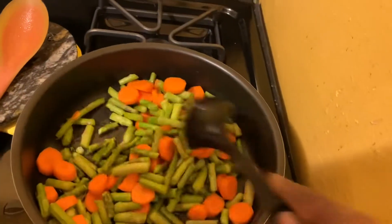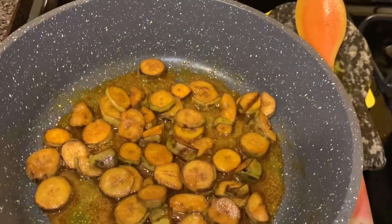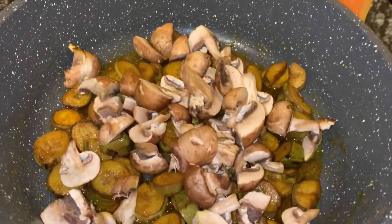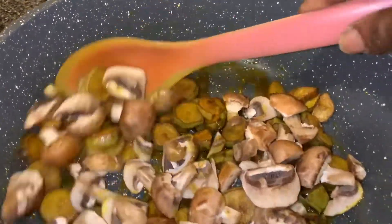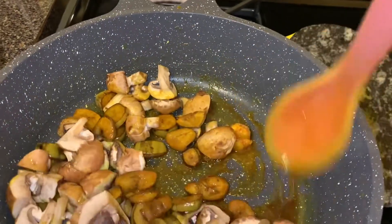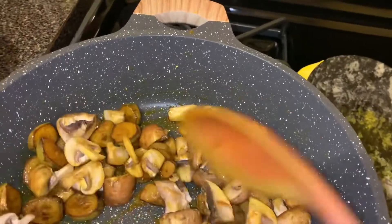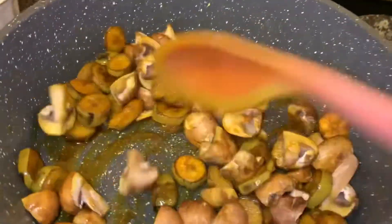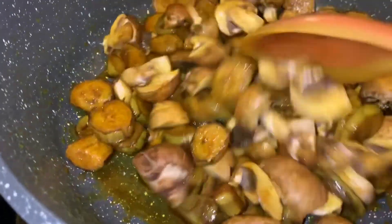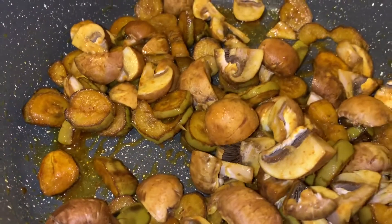Then I will add my broccoli. Now that this got some color, I'm going to add the mushroom. Because you don't want the vegetables to overcook, I'm going to cover for a few, and then we continue.